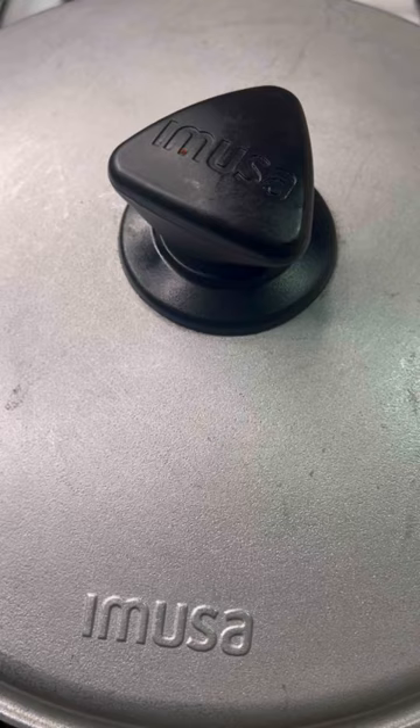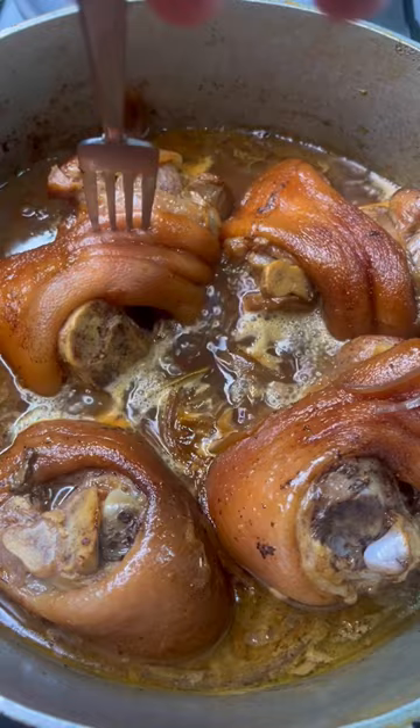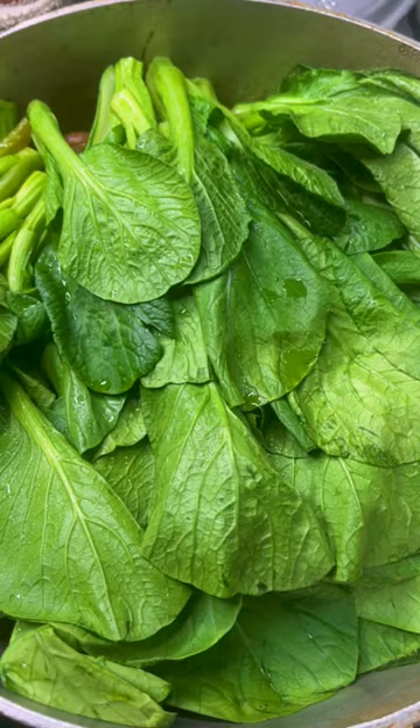Cut the pineapple slices into chunks. Use a fork to see if the hocks are tender. Add the yu choy, put the cover back on and cook it for another five to eight minutes. It's been about six minutes — now give it a good mix.